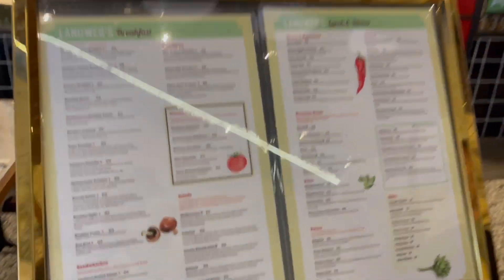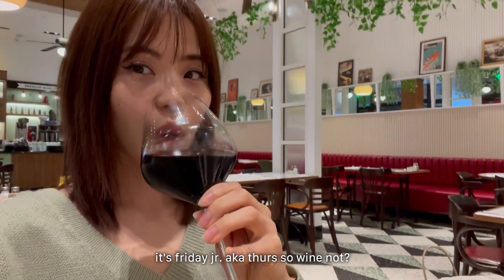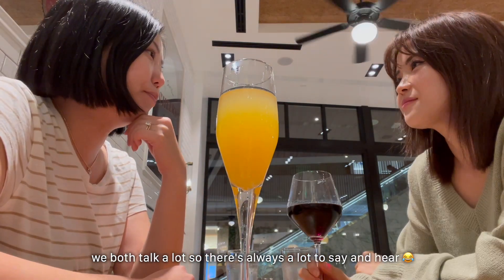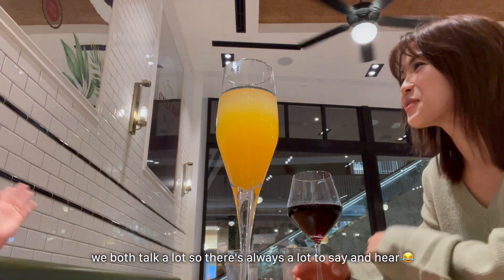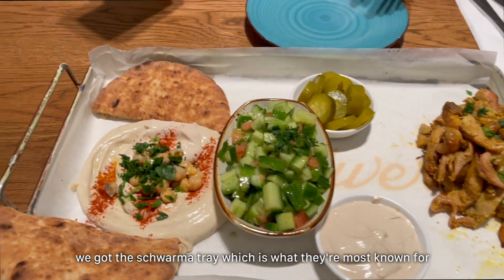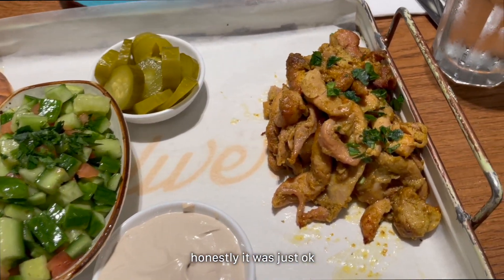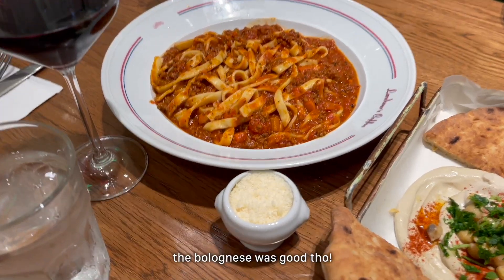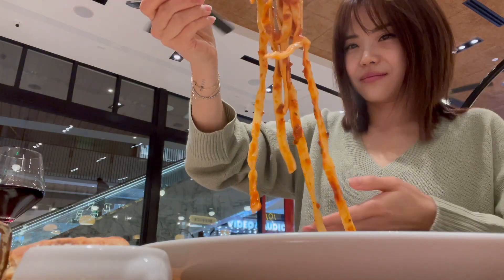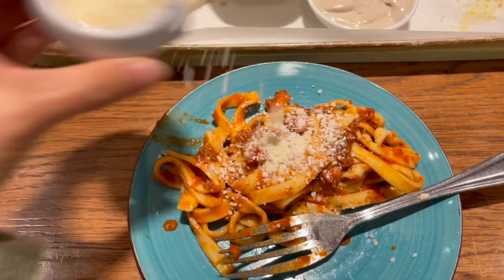Pizza pot to the side. Oh, you're gonna make it tonight? This is the short tray — this is what they're known for. Heather's pita salad — that one's so good.